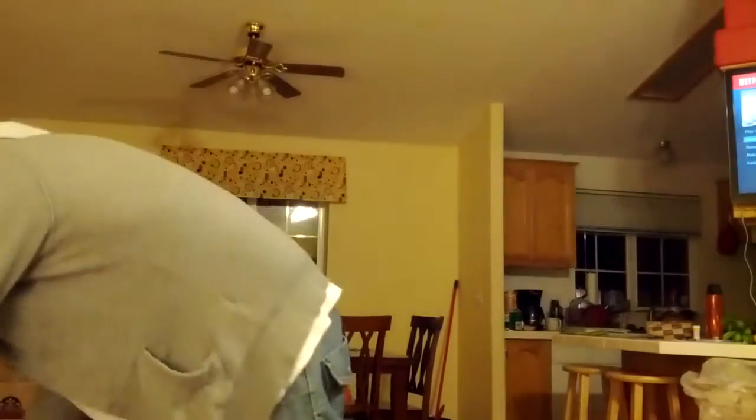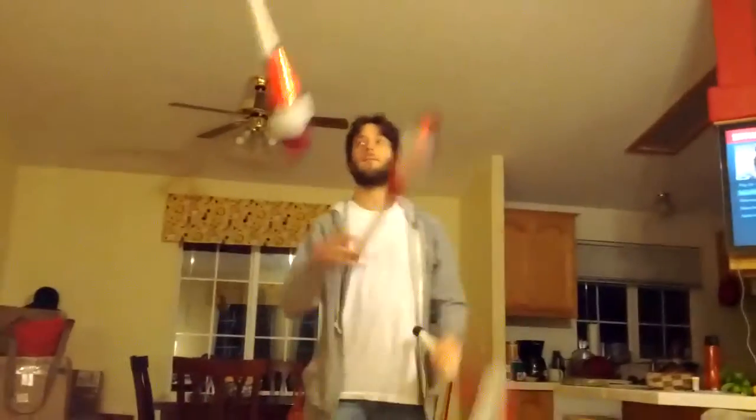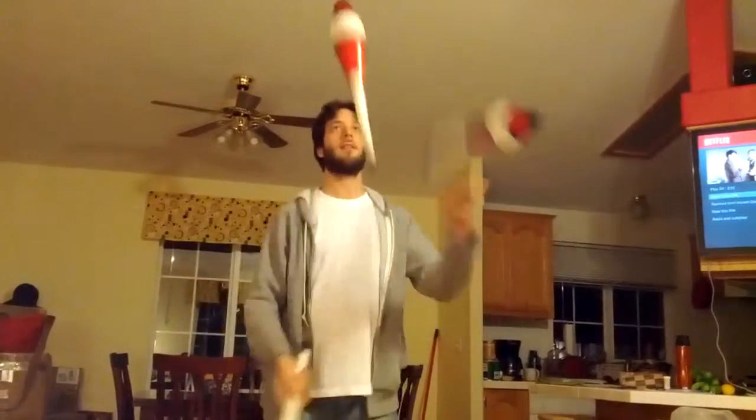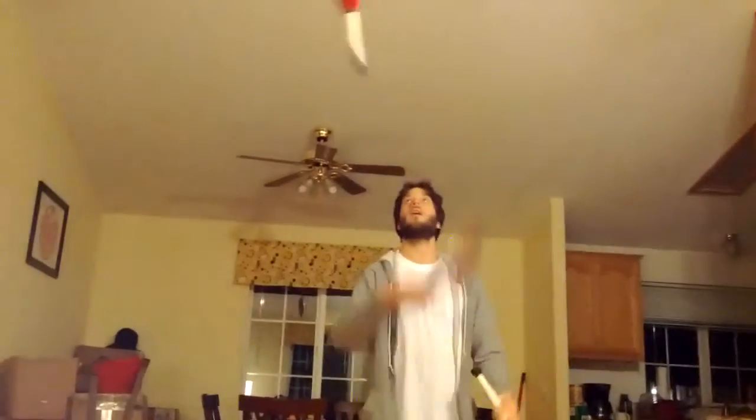But I also juggle other things, not just these balls. So here I have some juggling clubs. I'm going to juggle these. I can't really.